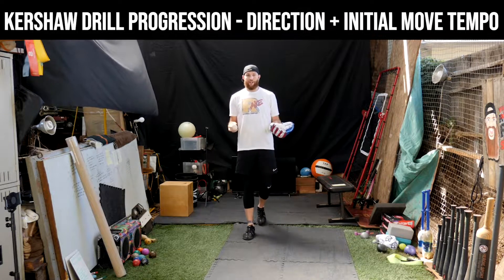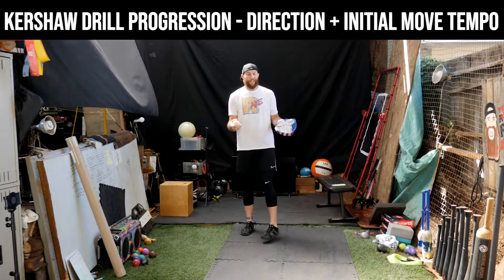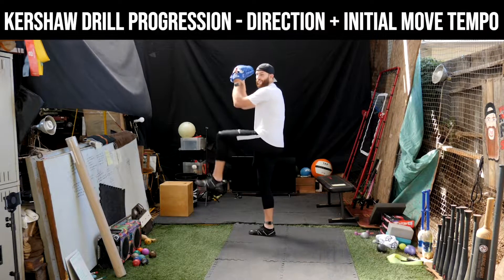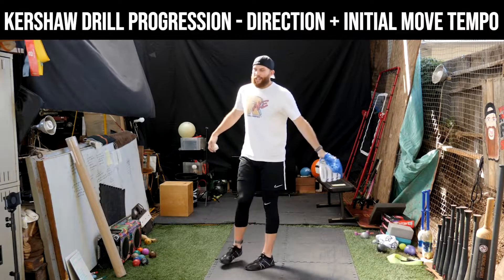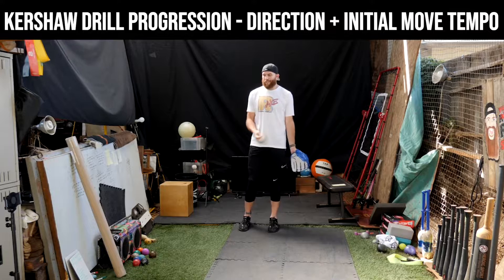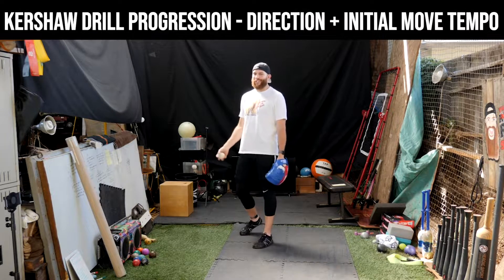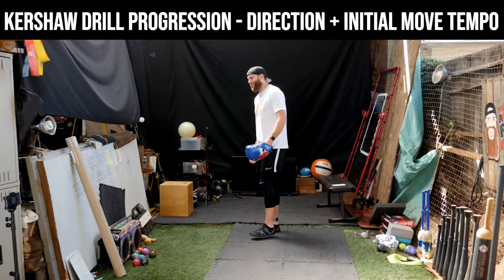I want to talk about a Kershaw drill progression. Kershaw — the name obviously comes from Clayton Kershaw, who in his delivery has this little mechanism here. There are two different components to what makes a Kershaw drill, and to highlight what the drill is, it's literally just mimicking Kershaw's delivery, but for two different components.